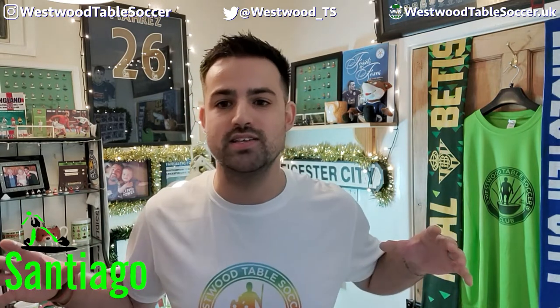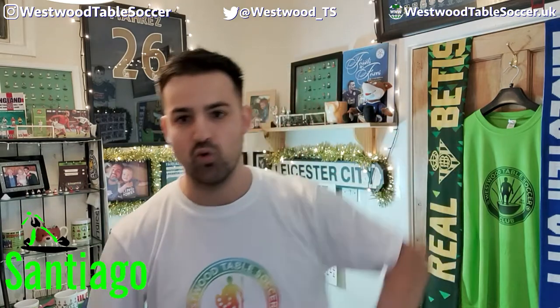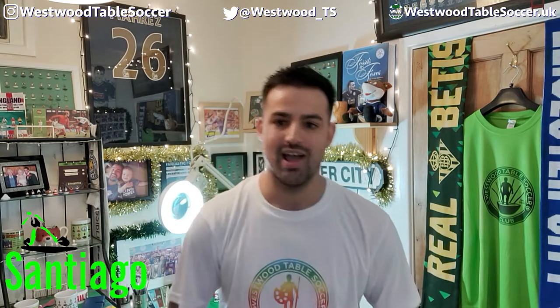There are also going to be a couple of goalkeeper rod colour options in there for you as well. The offer is time-limited, so if you are watching this video in four, eight, or nine weeks' time — or even years' time — by all means get over to Mark at Santiago Table Soccer, but the price will no longer be as low as it is today.